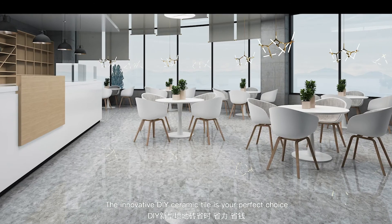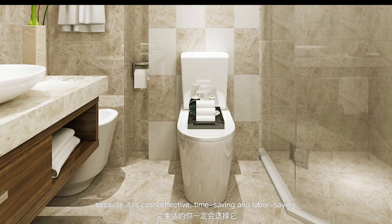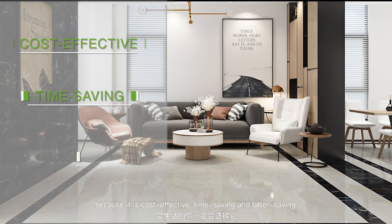Conclusion. The innovative DIY ceramic tile is your perfect choice because it is cost effective, time saving, and labor saving.